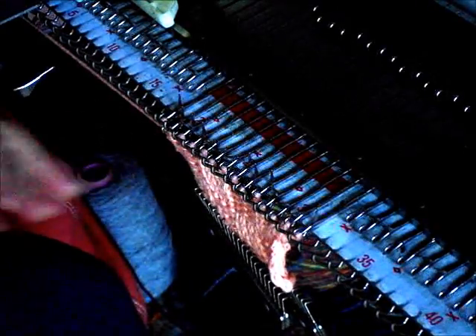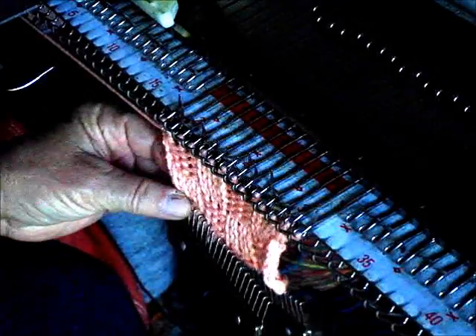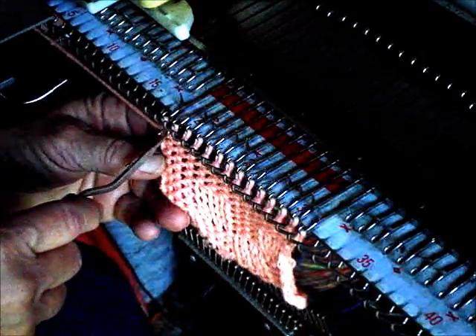Now it's time to knit four rows. In this case I'm going to reform with a latch tool, so I'm leaving everything on the main bed. Knit two, three, four. Now I have eight rows here, all alike, and I'm going to ladder down the first four.